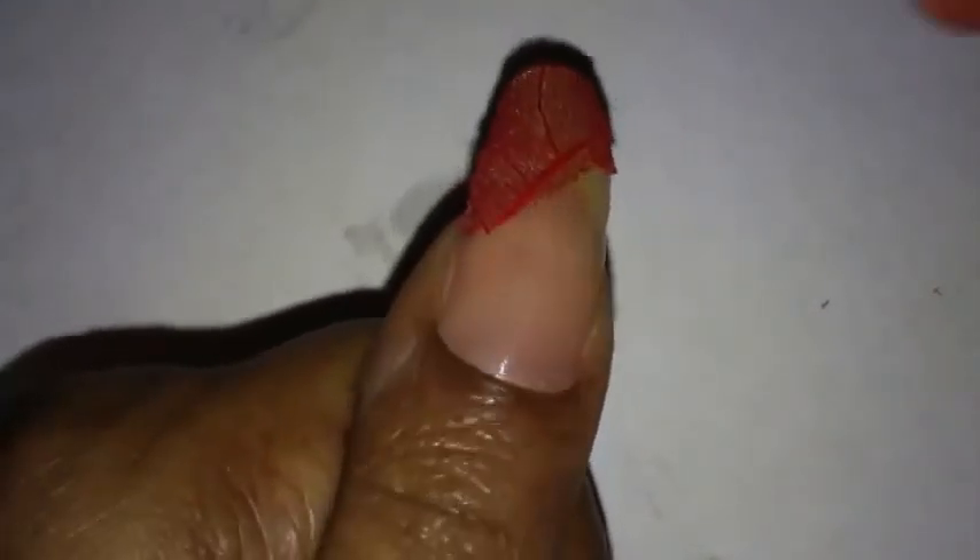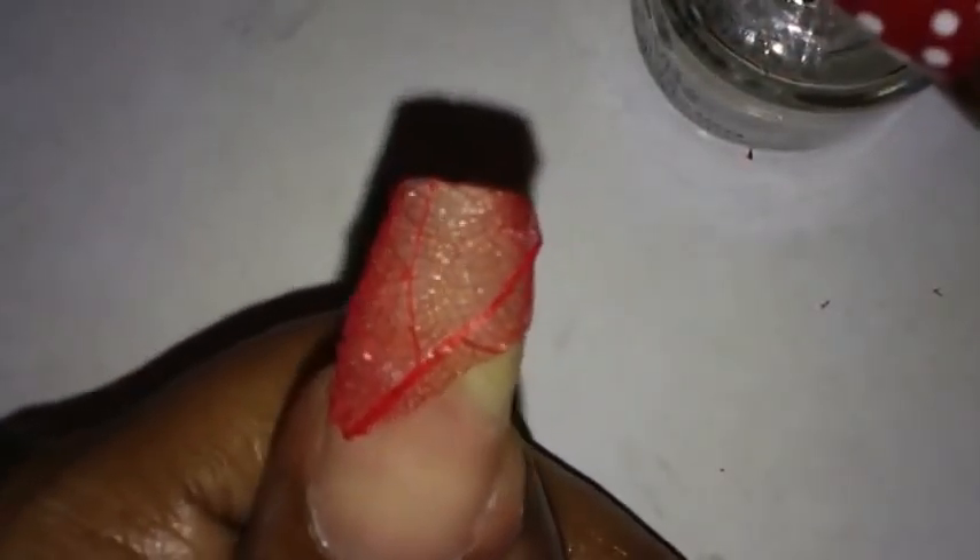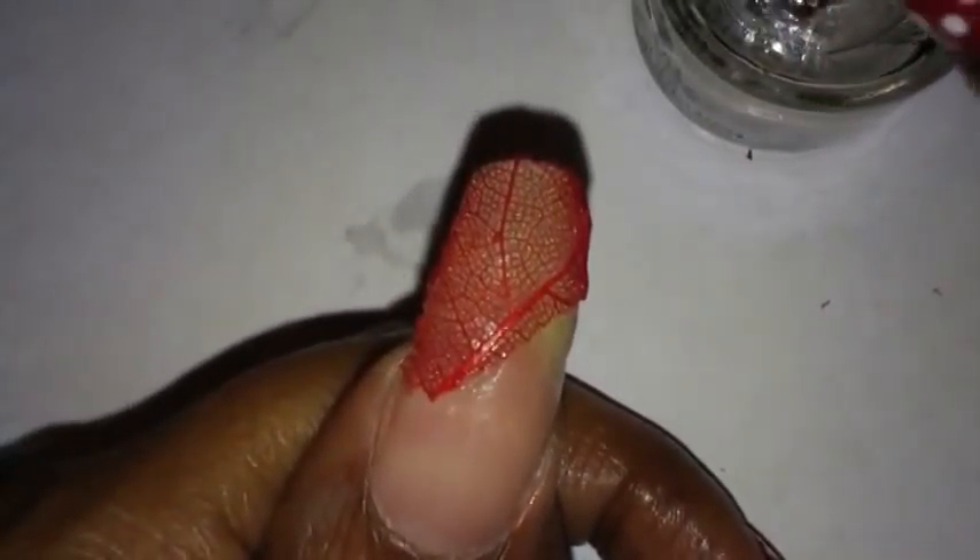Some of it is still lifted on my nail, so I'm going to apply some more nail glue under it to get it to lay flat. I'm going to take the plastic bag again and hold it down until it dries. As you can see it's laying pretty flat now. There's a little piece sticking up right here — I'll just take my fingernail clippers and clip off the bit that's sticking up.